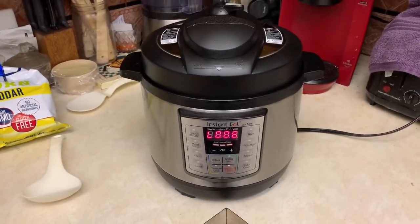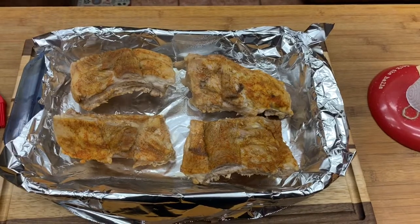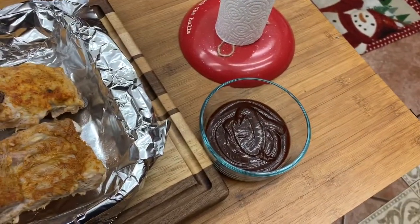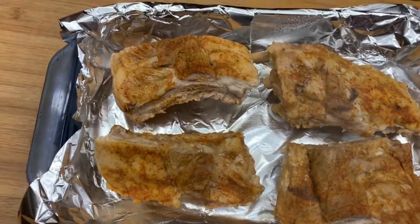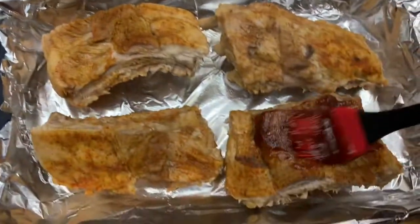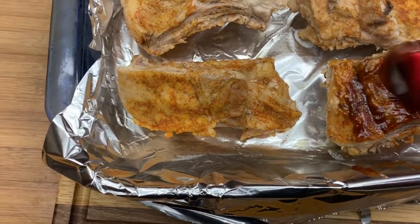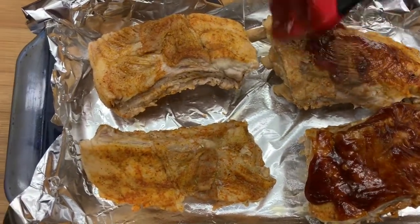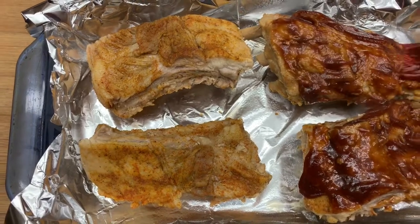All right guys, once I get those transferred from the Instant Pot to the pan I'll bring you back. So we got the stove preheated and everything, got it ready to go. I have my Sweet Baby Ray's, so we're gonna brush it on - I'm telling you, these things smell awesome. They seem like they cooked really, really nice.